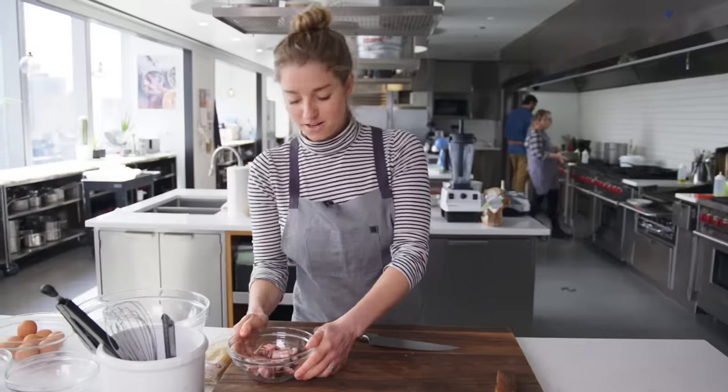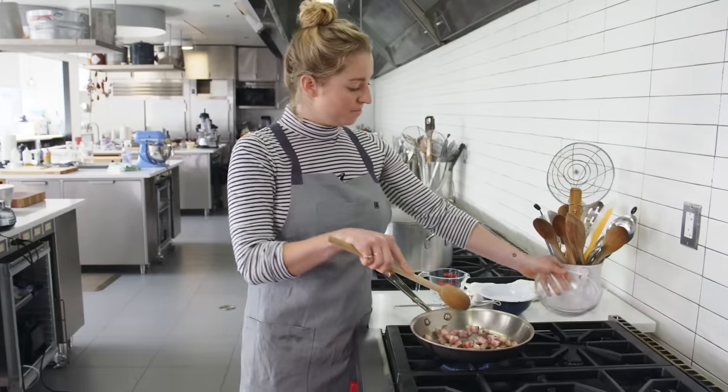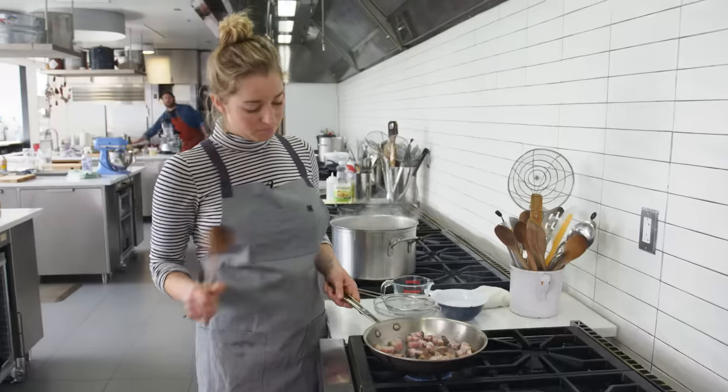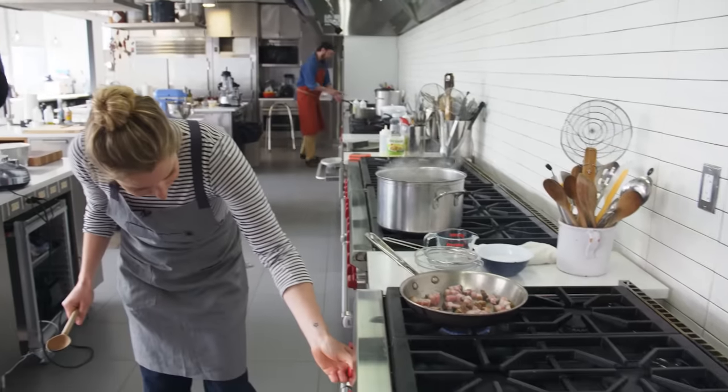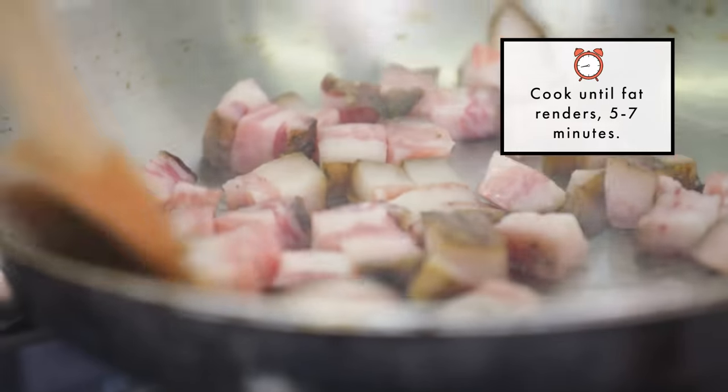We're gonna go fry our guanciale. I have a pan preheating over medium-low, and I'm just gonna sauté this guanciale until it starts to brown. Because it's fat, it's gonna brown quickly and tend to burn, so that's why we keep it over medium-low heat, much like you would with bacon.